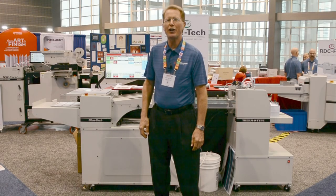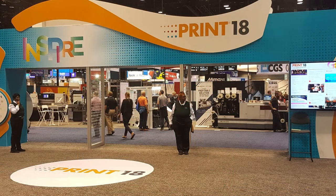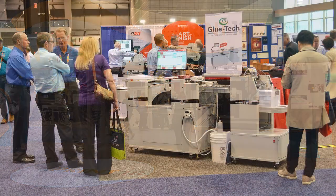Hello, my name is Chris Van Pelt, President of Thermotype Corporation, speaking to you from Print 18, where we're introducing our new Glue Tech Sheet-to-Sheet Gluing Machine.